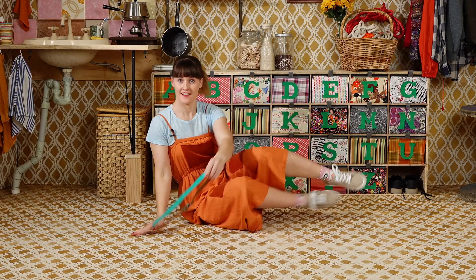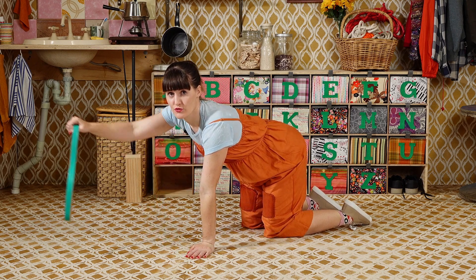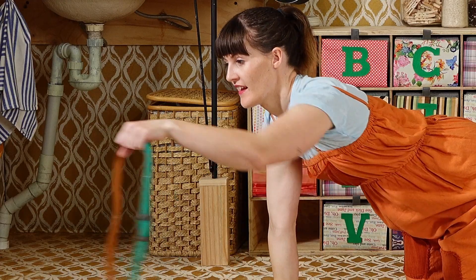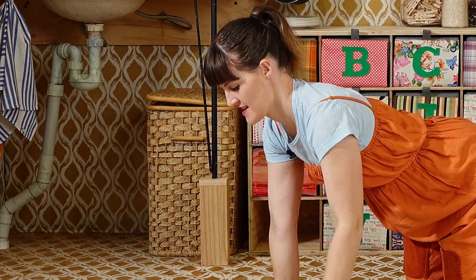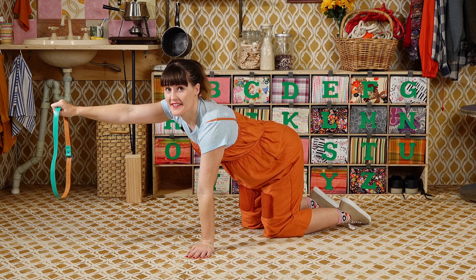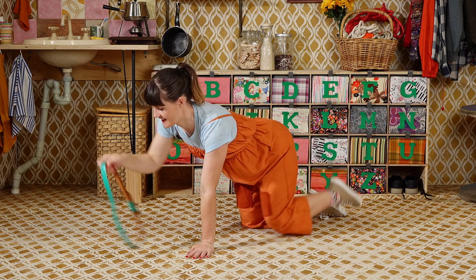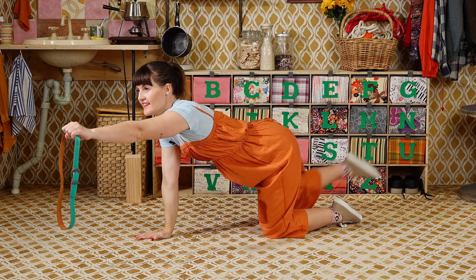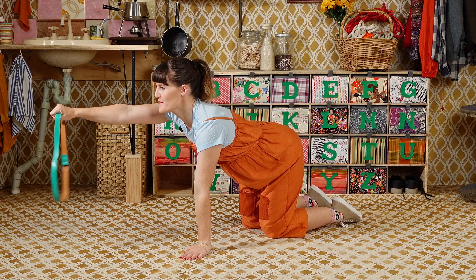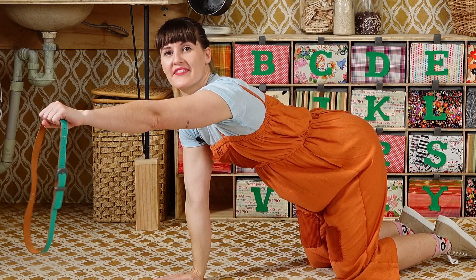Over on your hands and knees. Pick up the belt with one hand and put your arm straight out in front of you. Now the other arm. Now we're going to add a leg — lift your belt up and with your opposite leg, lift it out straight behind you. The other side. Let's do that again: arm, then leg. Arm, then leg.